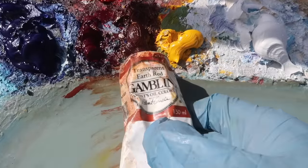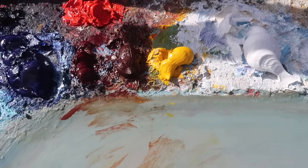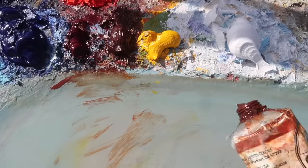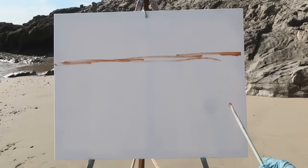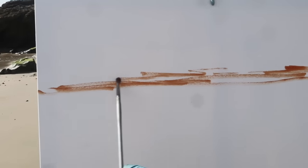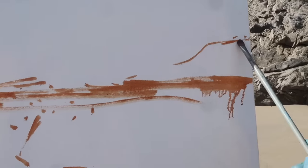Thankfully Araya brought some burnt sienna — I had squeezed out acrylic by accident because someone put acrylic paint in the oil paint location. So I'm going to put my horizon on the top third and I'll do my best to show as much of the canvas as possible, though being a larger size makes it somewhat difficult to get the whole thing in frame.